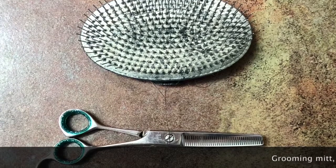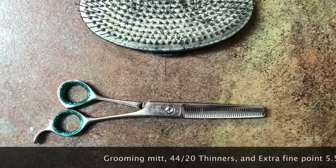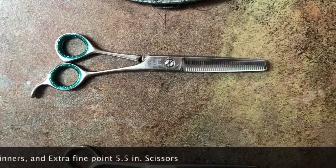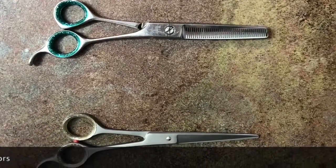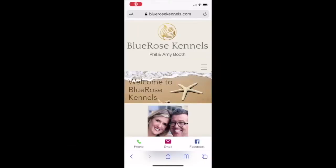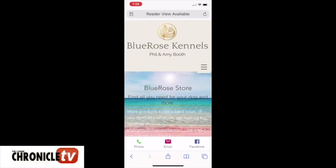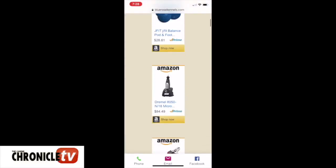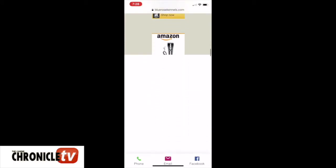The grooming tools I would recommend for this project are a grooming mitt, a pair of 4420 thinners, and an extra fine point five-and-a-half inch pair of scissors. If you don't already have these pieces, they're available on our website. Currently the links are all through Amazon and a couple with Walmart, but we will be adding the show dog store links soon.